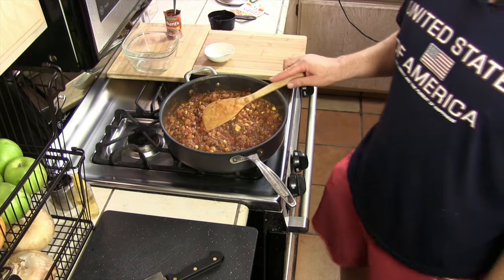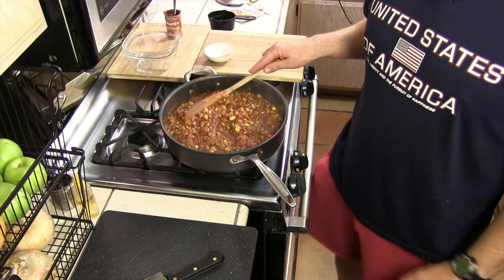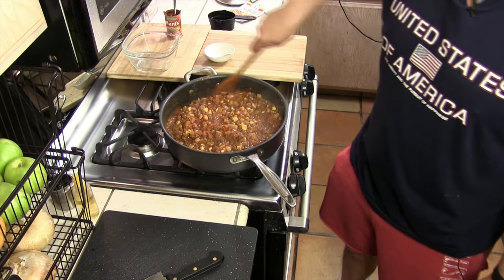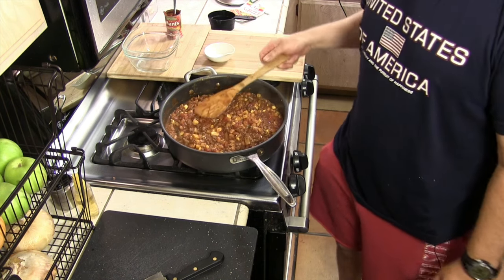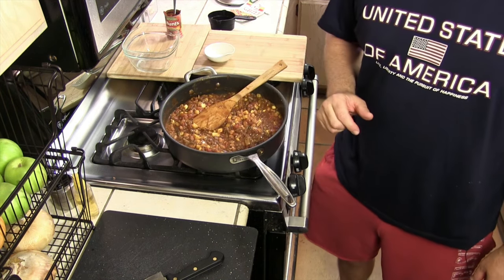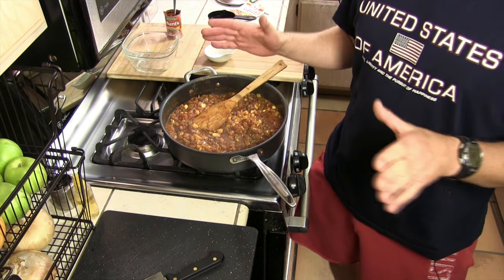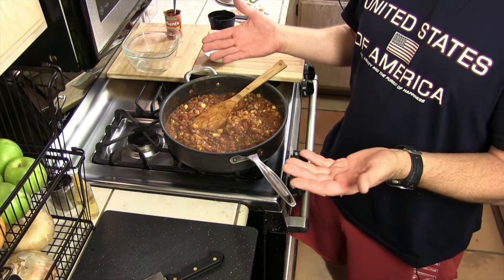When it's done, I'm going to throw it in the fridge because it's better when it's sat overnight. And tomorrow morning, bright and early, we're gonna introduce you to the star of the show — the Excalibur Food Dehydrator. Let's pause for heavenly music.